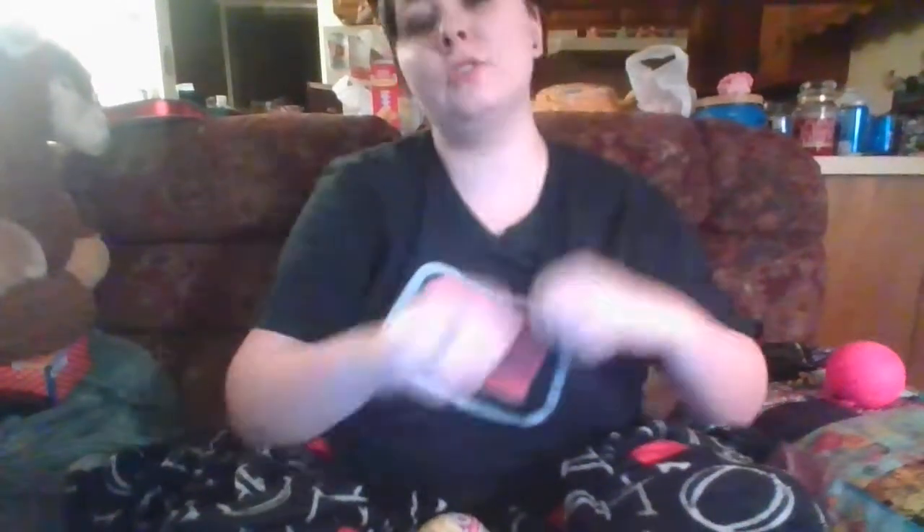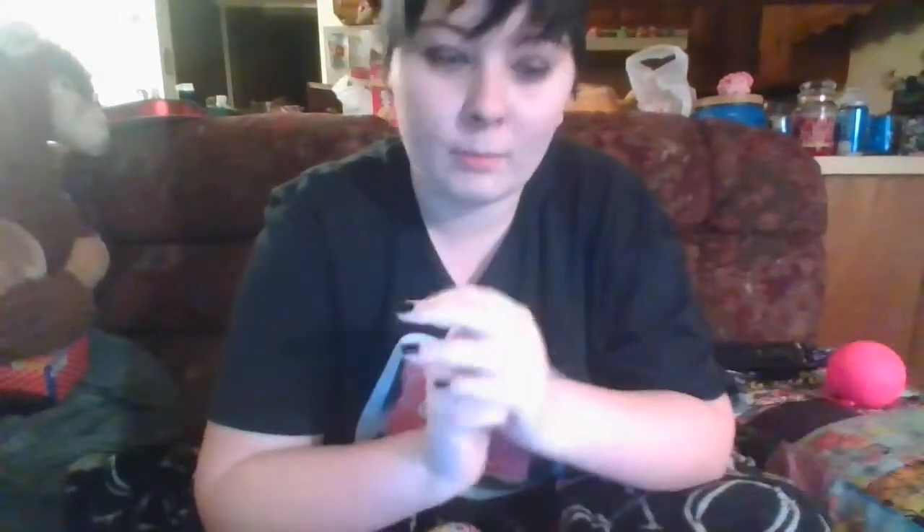Hey guys and welcome back to Raven's Dollhouse. I'm going to be doing a different video today - it's technically a doll but it's also a toy. I finally broke down and bought an LOL doll. I previously bought an LOL pet and I was not very pleased - I got this weird bunny rabbit with hoop ears, I just didn't care for it.